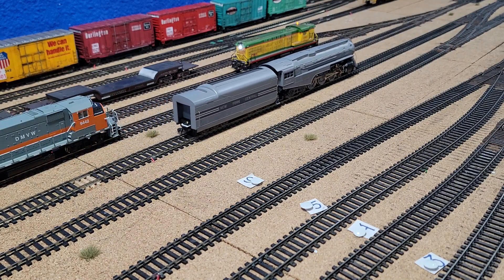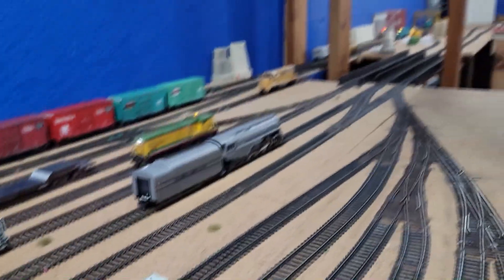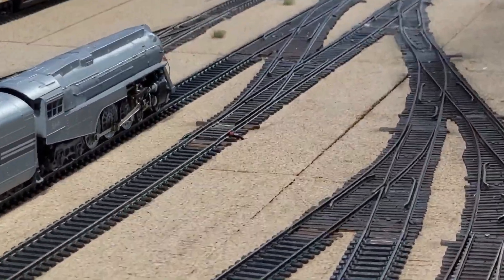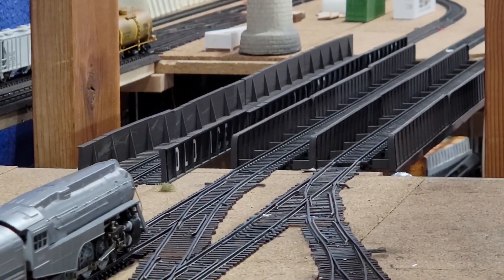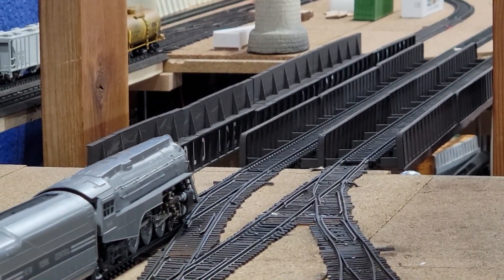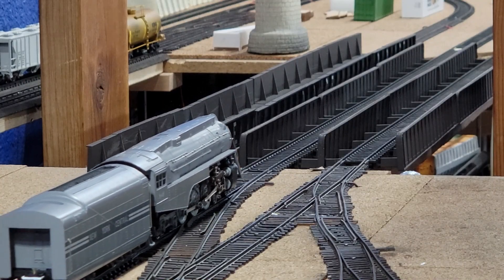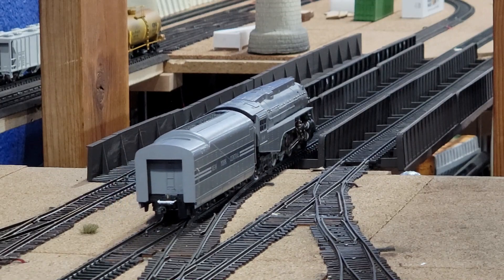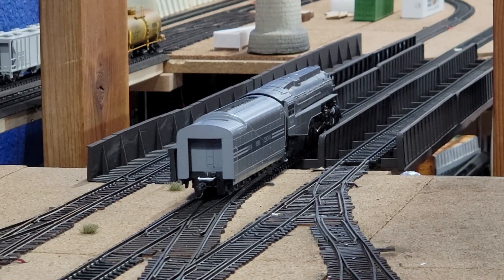Dang, that speaker is so loud — it doesn't cause hearing damage. That's our subwoofer that we made. I love that whistle.